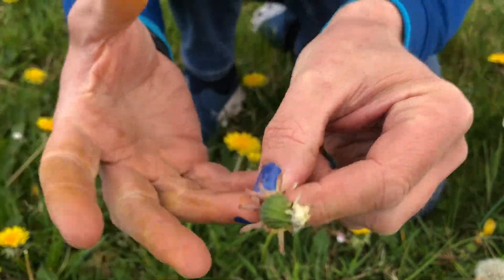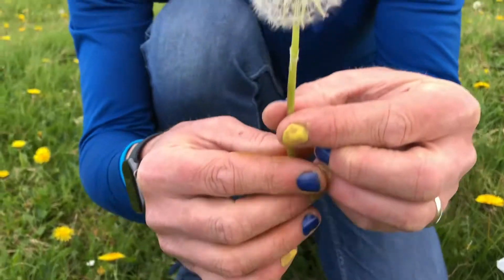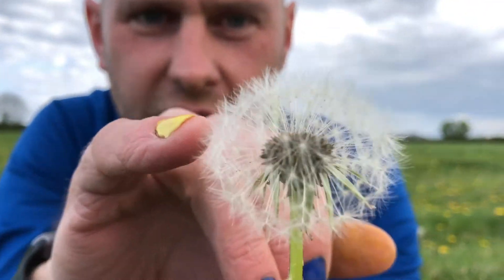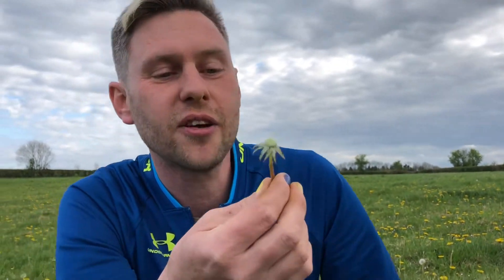And when it's ready, it starts to unfurl, and all of these little things are designed to catch the wind and be blown off. And so, if you blow them all off, you can tell the time. One, two, three, four, five, six. No — there's more than six on there. It's well past six o'clock! And those are all going to make new dandelions.